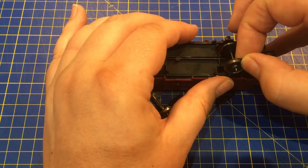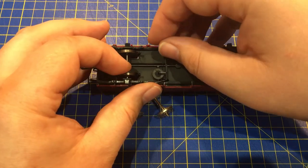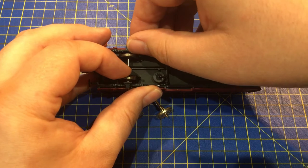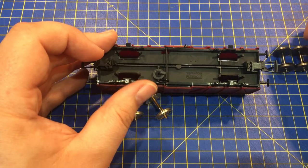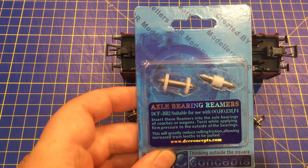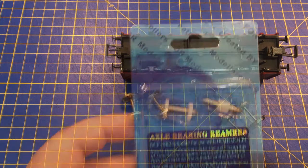Next, it is good practice to use a bearing reamer to make sure that the bearing holes are the perfect shape for smooth running and low resistance. We sell a range of bearing reamers for doing just this — not just in OO but also N and HO.